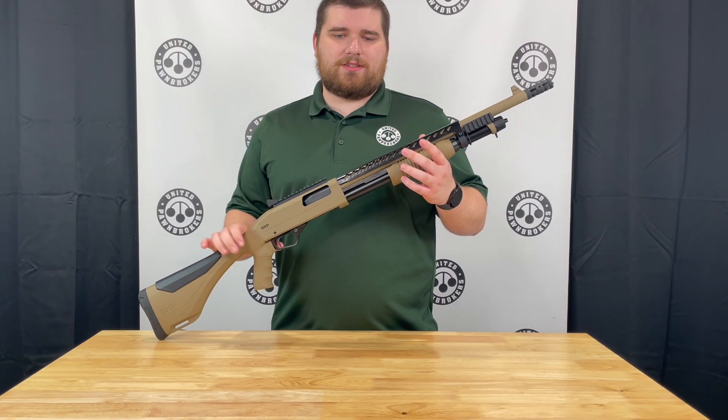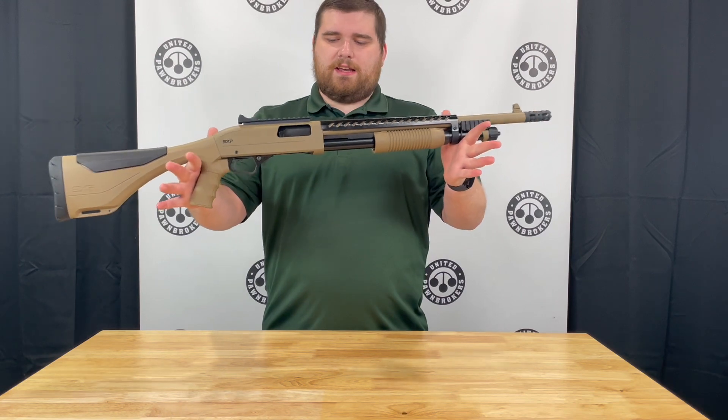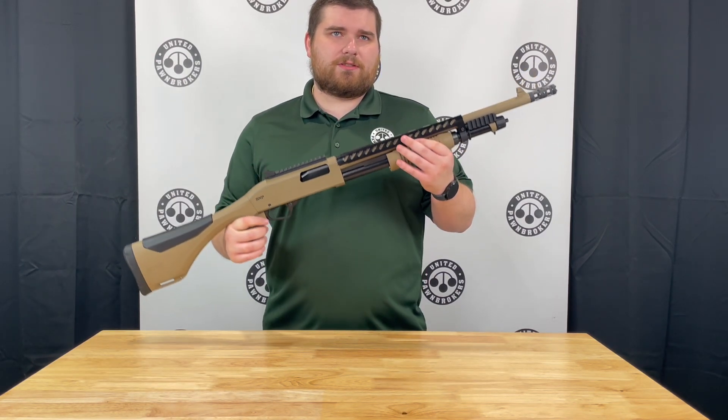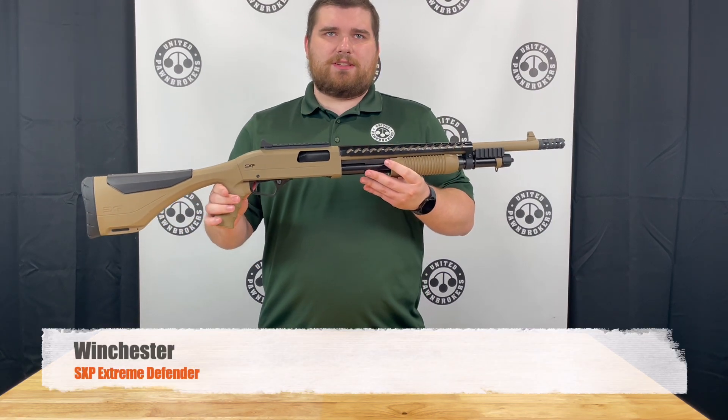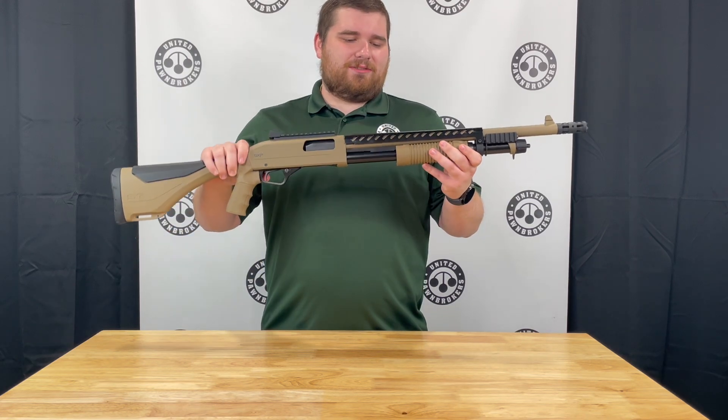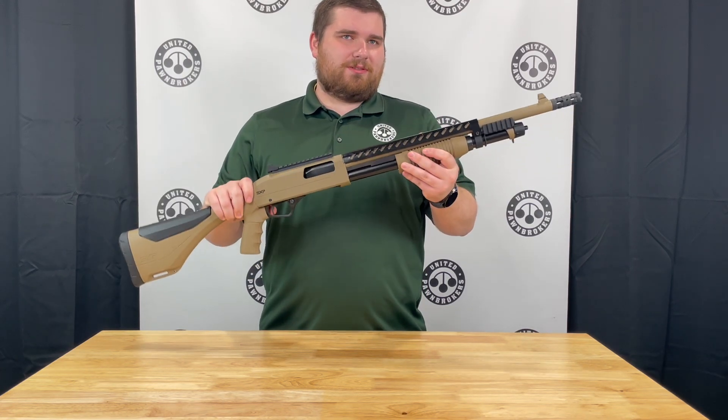I'm Jody with United Pond Brokers out of Jonesboro, Arkansas. Today I have a really nice budget shotgun that has a whole lot of features. This is the Winchester SXP Extreme Defender in 12 gauge. It is designed to be a high quality budget shotgun with a whole lot of features.